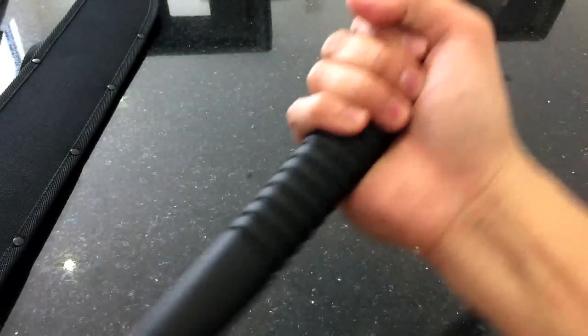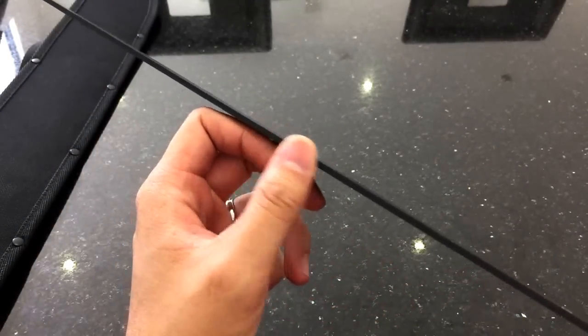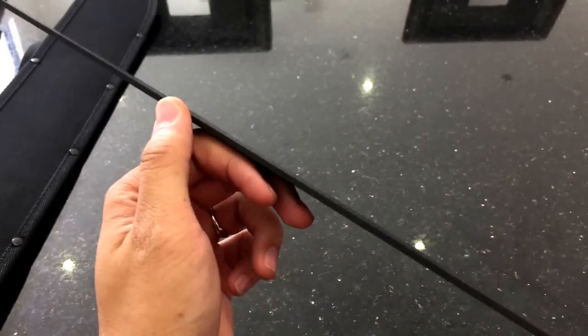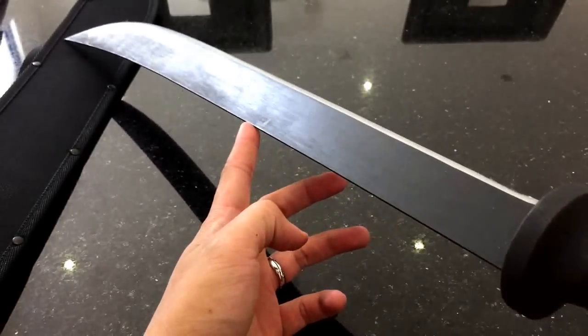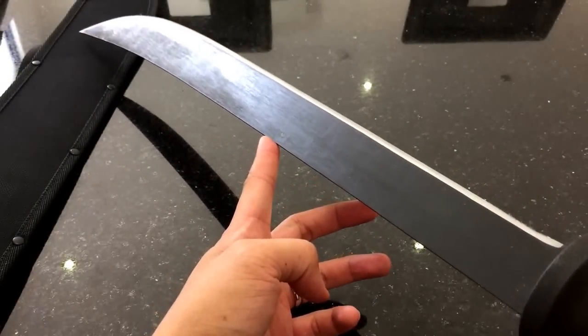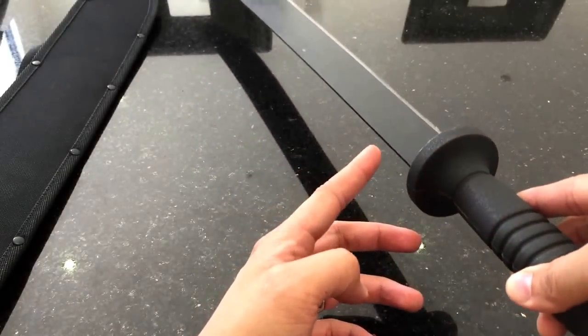It's got a good swing to it with quite good torque and grip. The blade thickness is 2.8 millimeters, the blade is 22 inches long, and the total length is 36.5 inches.